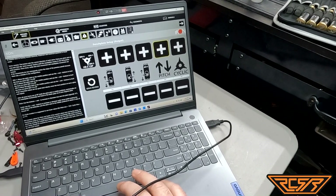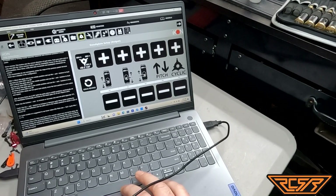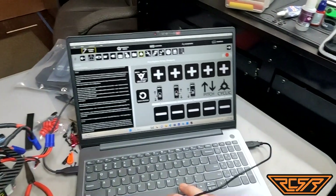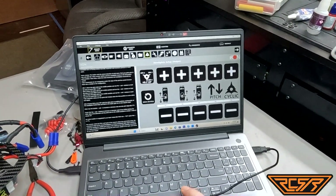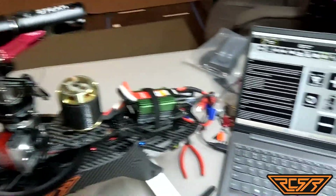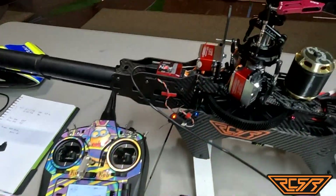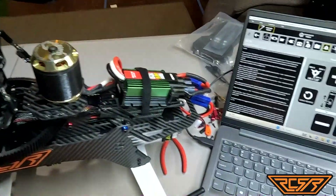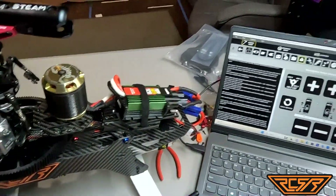Leave that at 30, and then the cyclic — I'll adjust those accordingly to get what I want. Let me get the unit powered back up. At this point I have everything powered on. You'll hear the beep going from the ESC, basically just reminding me that it's on.